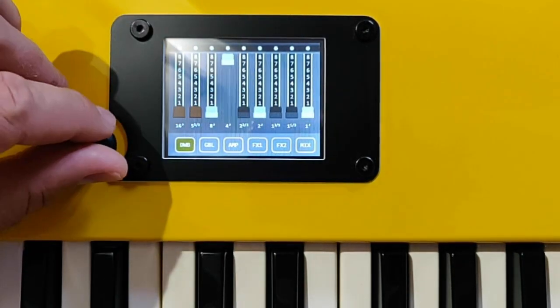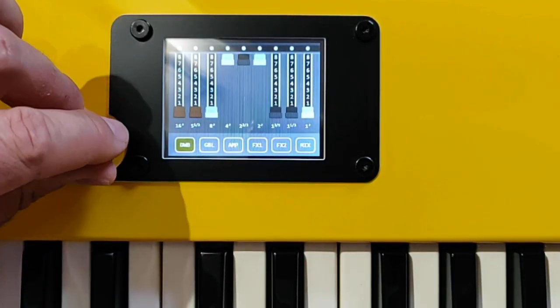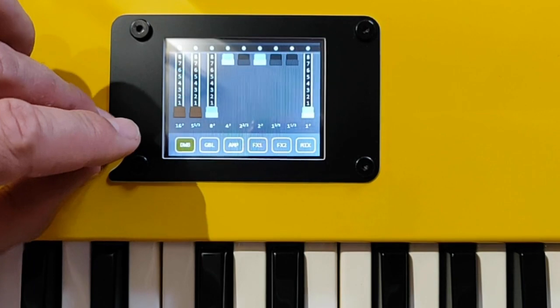So let's change the configuration for something less bright.